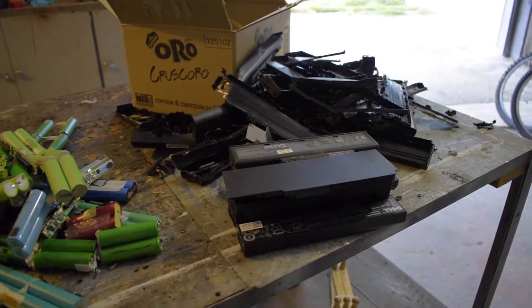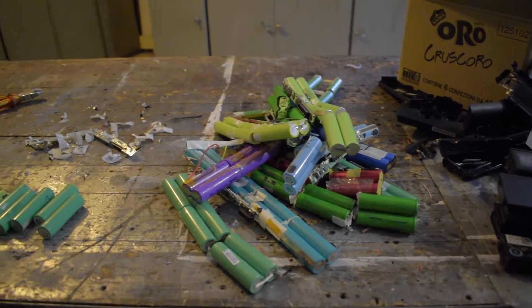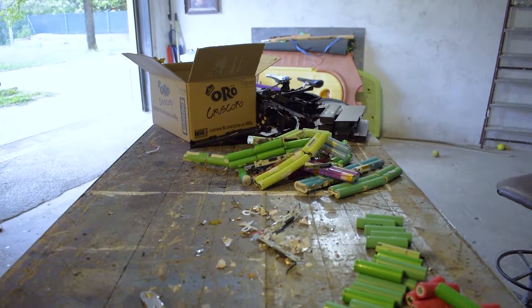Keep in mind that this process will quickly degenerate into a big mess. You begin with a battery, remove the plastic housing, remove all electronics, remove metal connections, and you will end up with bare lithium cells ready to be tested.